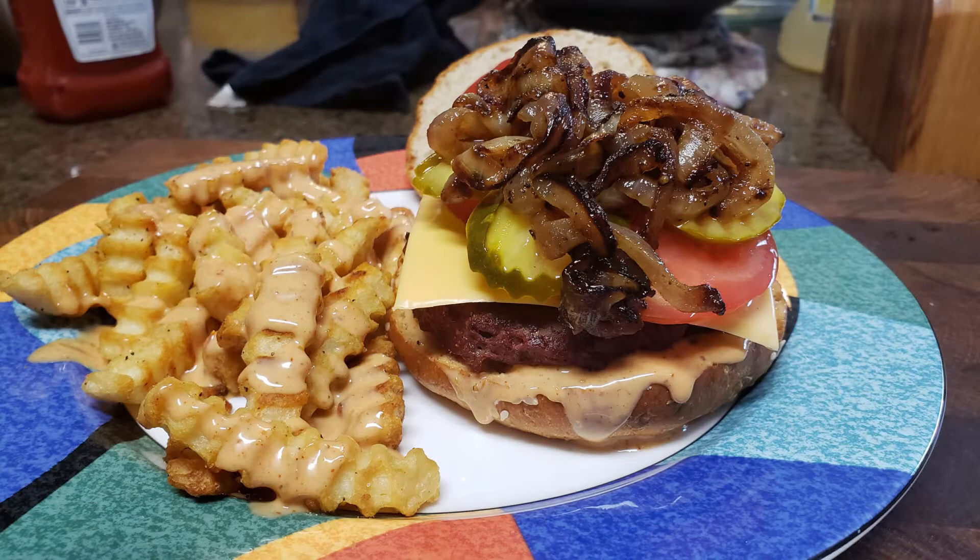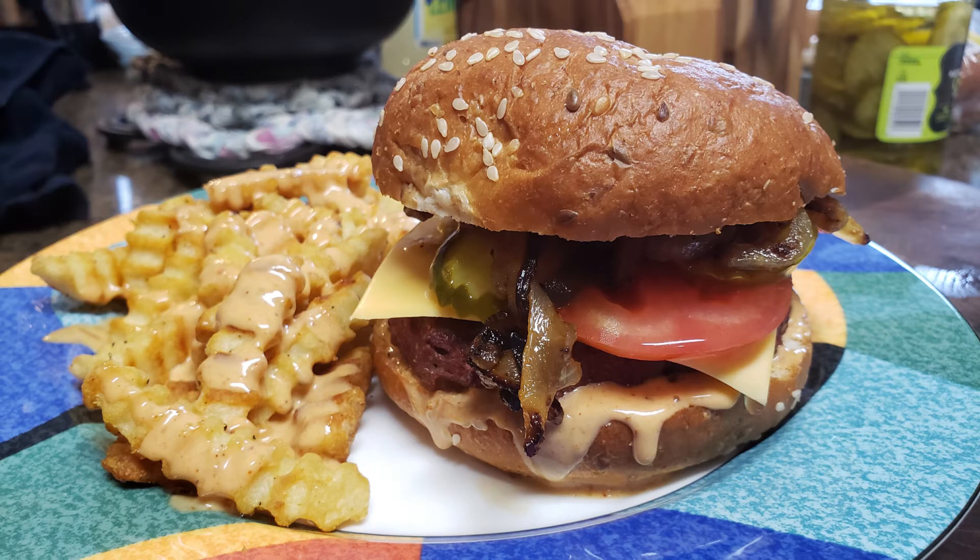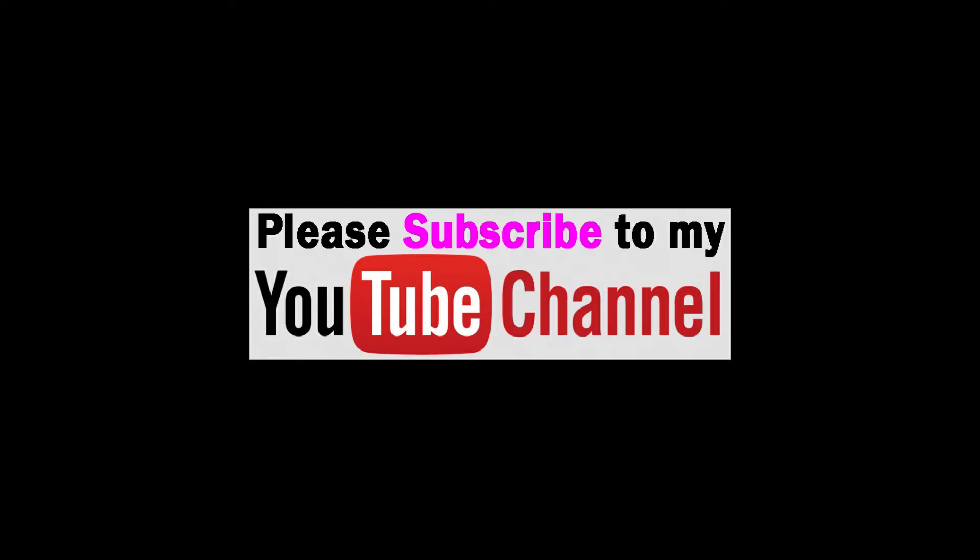And there it is. Look at that beautiful burger and fries with the caramelized onions and the sauce. This comeback sauce is so good — please give it a try. I hope you enjoyed the video, thanks for watching, it's greatly appreciated. And as always, if you like my content, please like and subscribe to my YouTube channel, and share. We are friends. Thank you, bye bye!